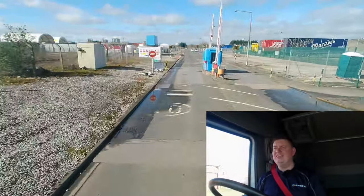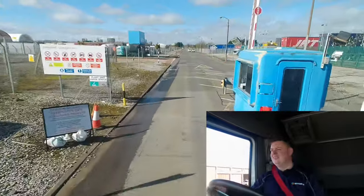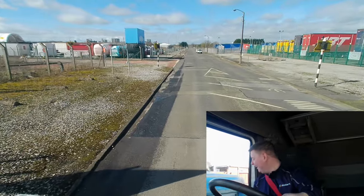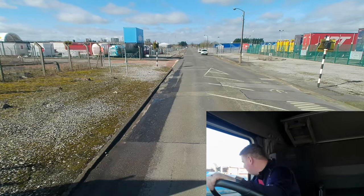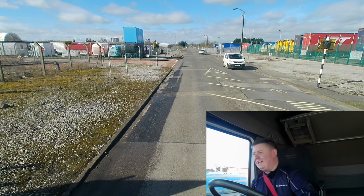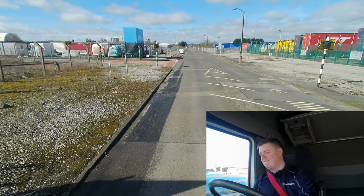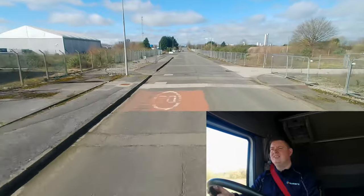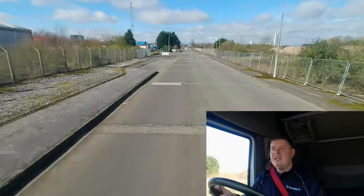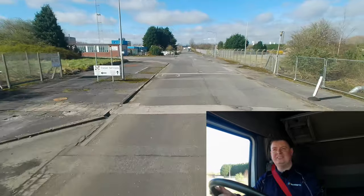COVID-19 security gate screening process. 'You alright? I'm going to TIP Trailer Services.' 'Yeah, right — before the bridge.' Brilliant, thank you. There we go — a nice big sign: TIP Trailer Services. Turn left — trailers. Visitors straight ahead. Trailer Park — left.